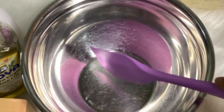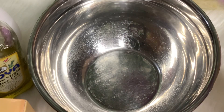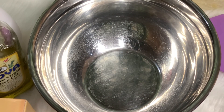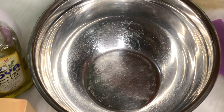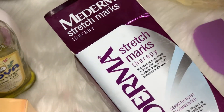Now let me show you guys how to make this product. This is my bowl. Before you start, you need to sterilize all your equipment — make sure your bowl, spatula, and environment are clean and your hands are clean. All you need to do is spray rubbing alcohol all over your equipment and wipe it off so your product will not be contaminated by germs.